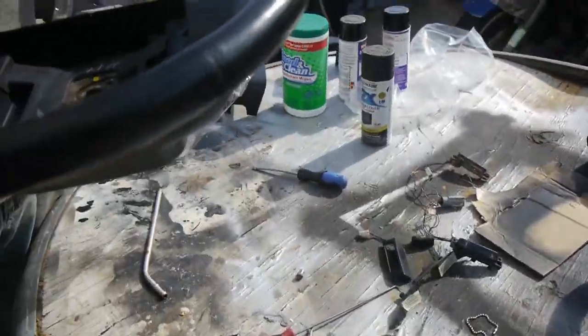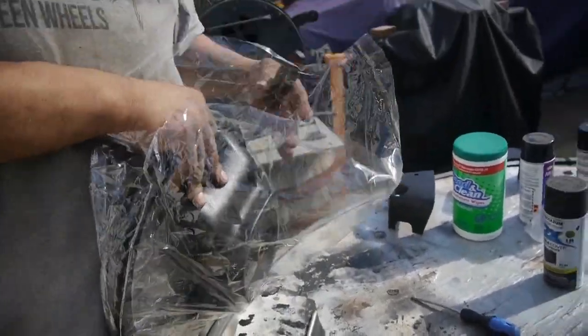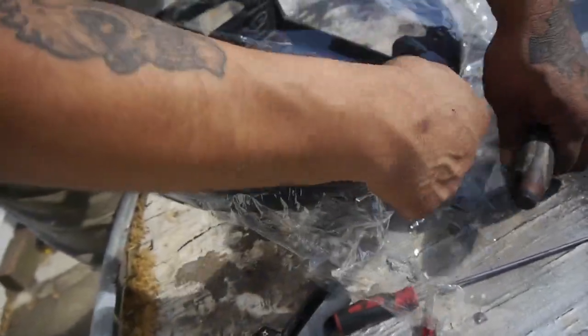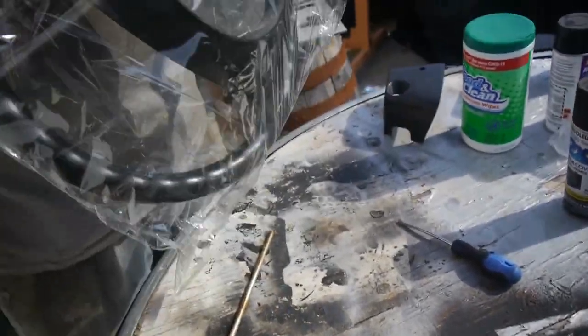We're not going to toss the old steering wheel out — we're going to hang on to it because it's not completely damaged. Who knows, maybe we find somebody that can restore it and do some cool leather wrap for it. For the time being, we'll sit it in the packaging and keep moving on.